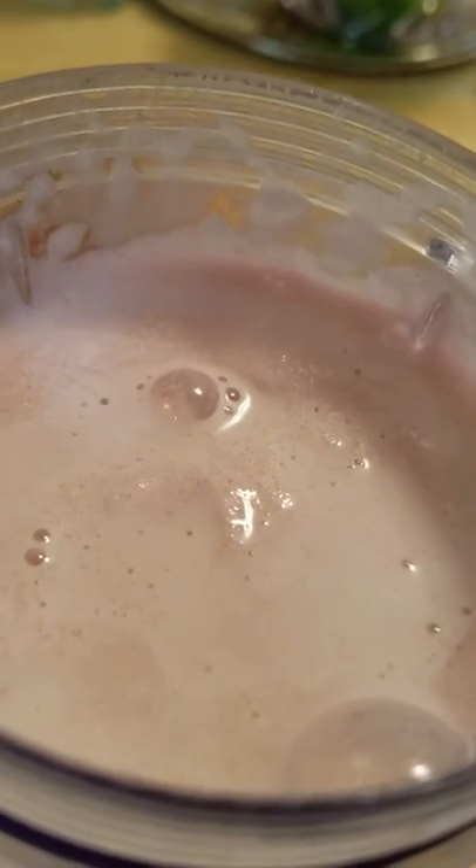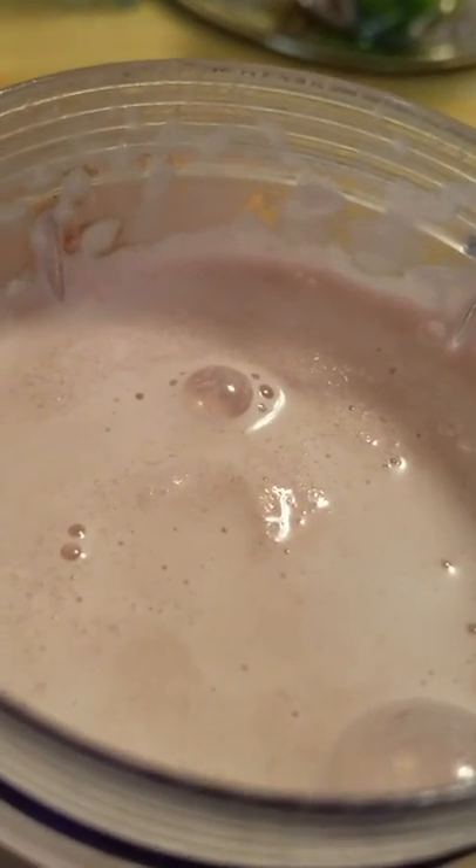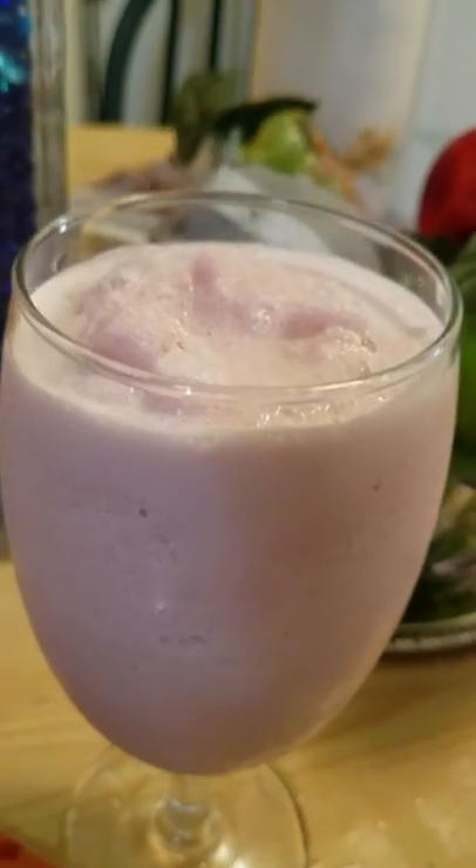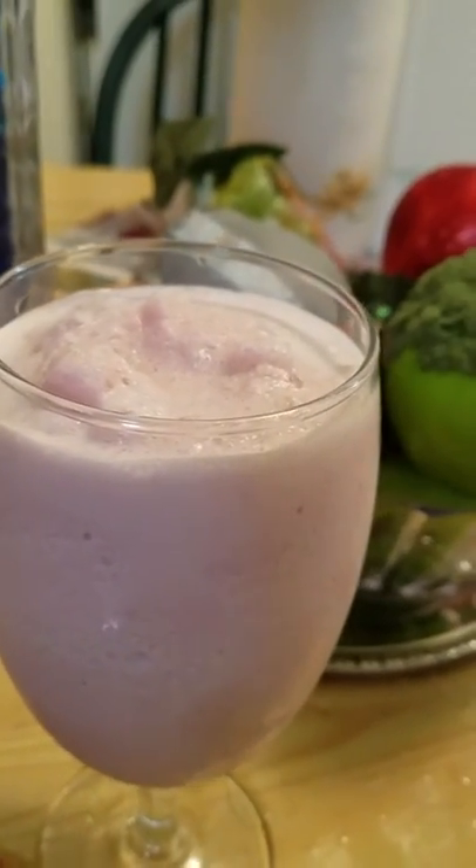Okay, this is what it looks like. It's like ice cream — ice cream that's melted a little bit, kind of like a milkshake. It is super thick. Alright, let's give it a try.